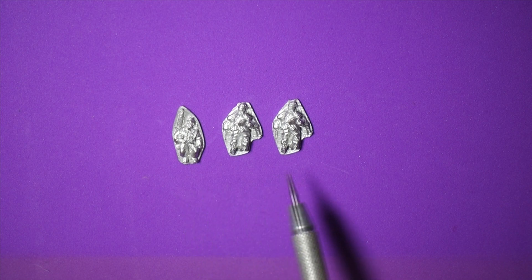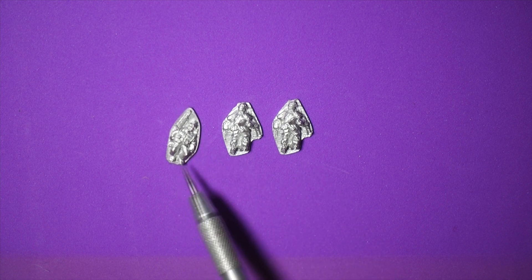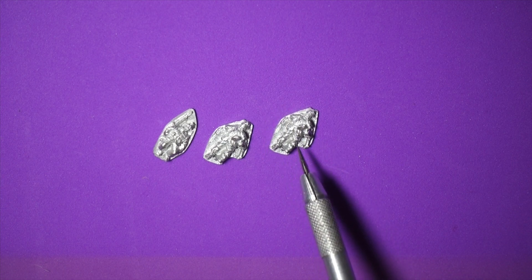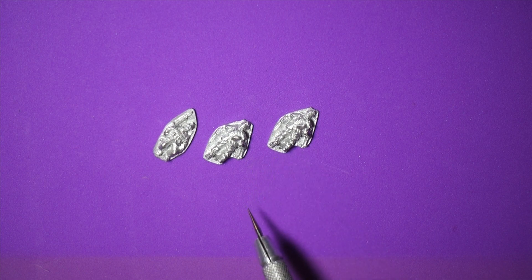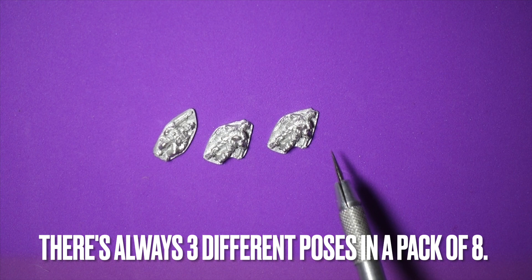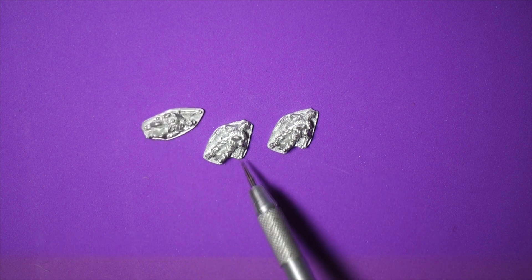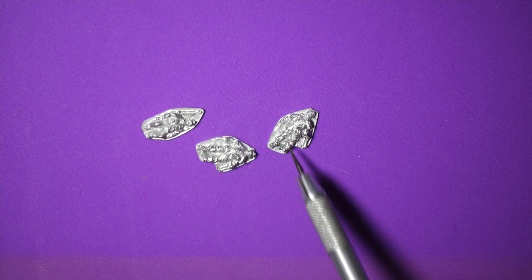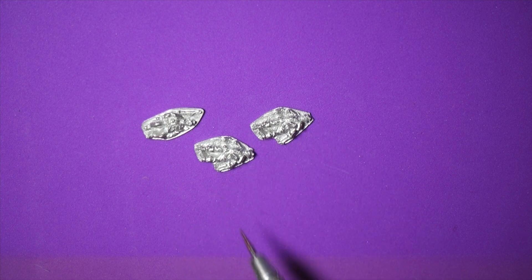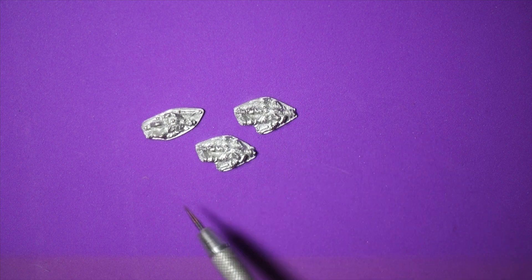These are the Africa Corps casualties from Peter Pig. They don't have surrendering guys unfortunately. Their casualties are good, though the Africa Corps figures are a little bit smaller than their Eighth Army guys and some other metal Africa Corps manufacturers. There are usually three different poses in a pack of eight, so you'll get three of one guy and two of another — I think it's random which one you get three of. As per Peter Pig, the gear looks great with all the right stuff. They have the shorter boots, or sometimes the long boots bloused with pants over top.